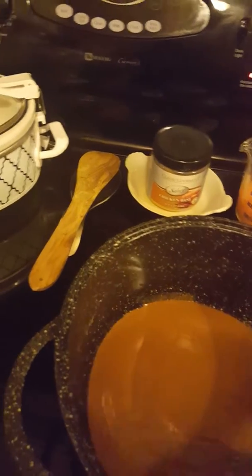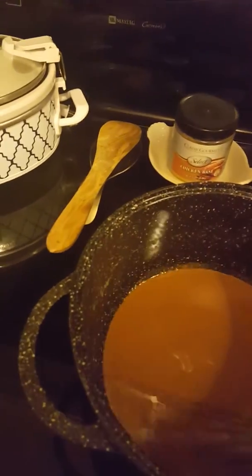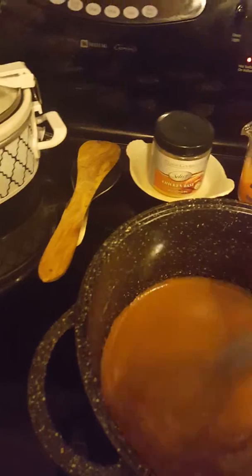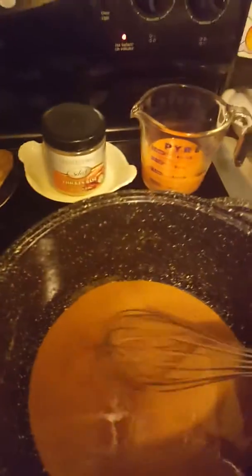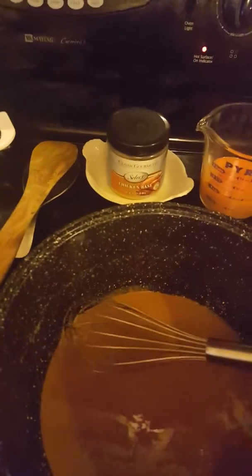I'm not going to cook it as long as I would if I was making gumbo, because you want a dark roux for your gumbo. For your étouffée, this is almost too dark — actually, no, it's pretty good. So that's done, but you cannot rush a roux. The roux is the most important thing.